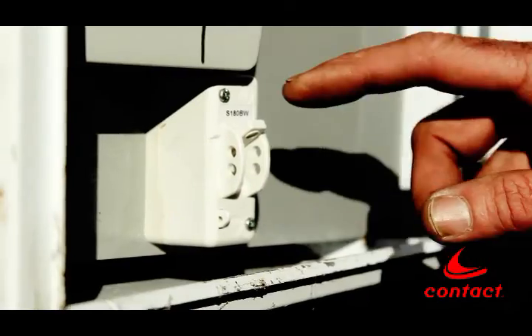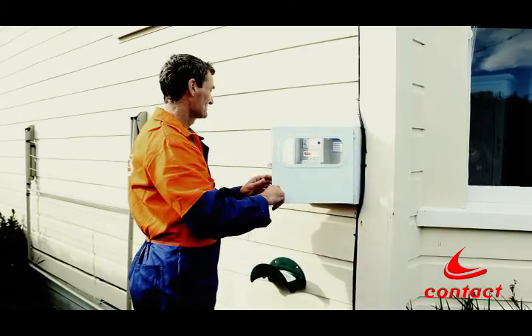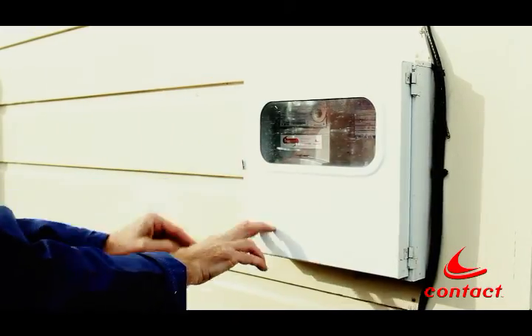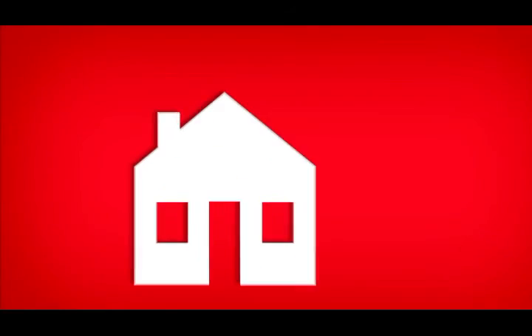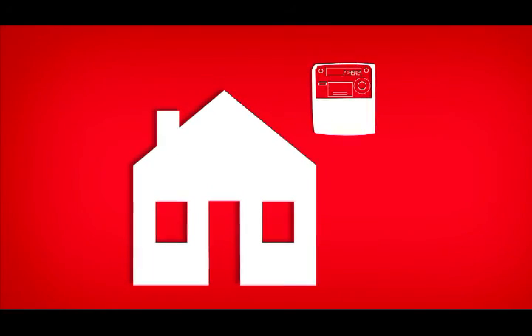Once we're done, your power will be turned back on and the installer will check it's working again. They'll also leave a card letting you know the job's finished or if there's something more that needs to be done. The big difference with your new meter is it can be read remotely.